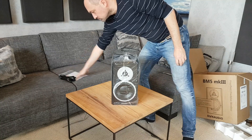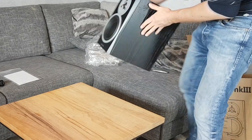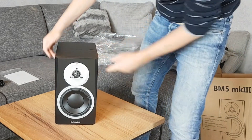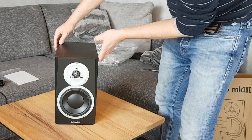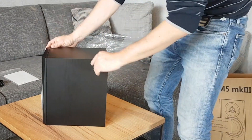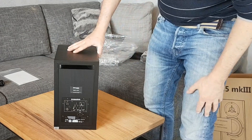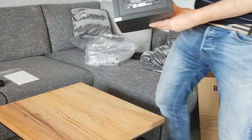It is fully digitally amplified with two digital amplifiers, each with 50 watts. Now I'll unpack the box — as you can see, it has a black matte finish. If you like your loudspeaker in white, you have to buy the new Lit version, which is also available in white.